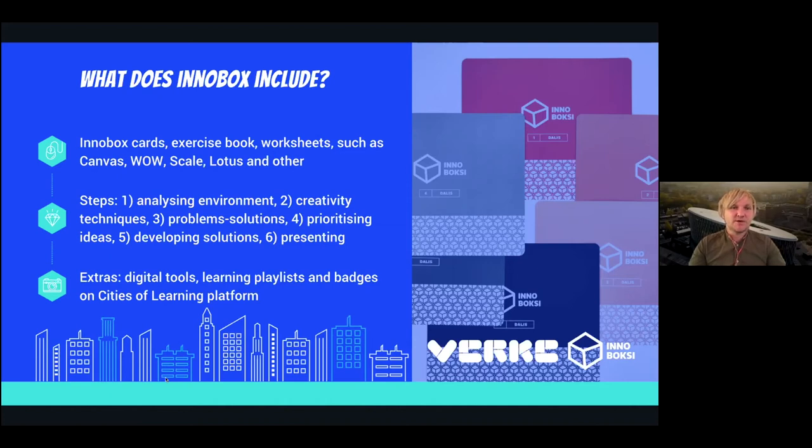When we started to use InnoBox, we created digital tools — learning playlists and badges on the Cities of Learning platform — and we practiced this during the autumn period. Already in spring, we anticipated very tough quarantine measures, so we prepared a fully digital version of using InnoBox with a number of people and organizations.